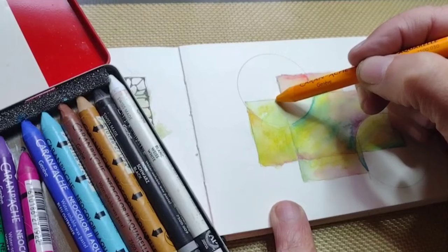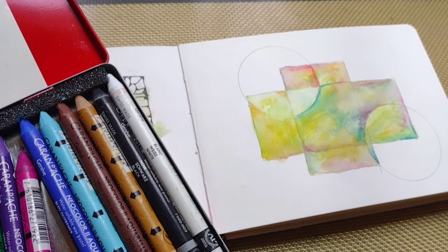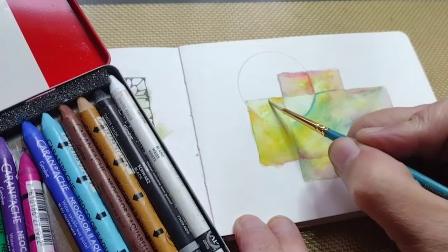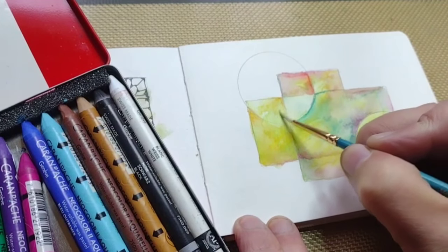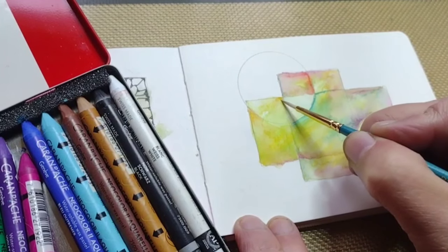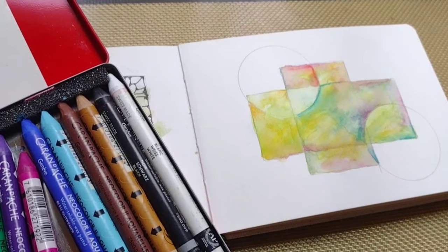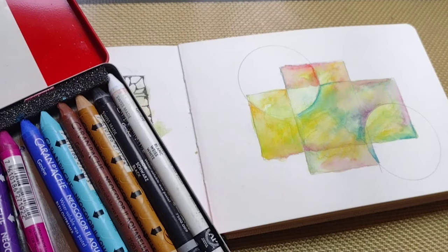Once again, I just don't know when to stop! So, what do you think? Are you going to try my sectioned background? It's totally easy. I hope you enjoyed the demonstration of my sectioned background, and I will see you in the next video. Bye and have a great day!